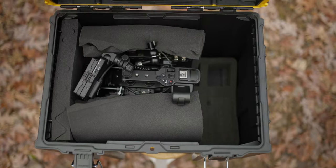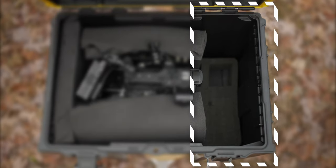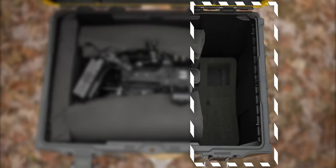I don't have a great solution yet for the right side of the case, but I'm wanting to have that section open for storing the DC power for the camera as well as a few gold mount batteries and its charger.